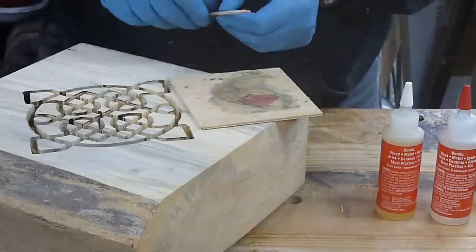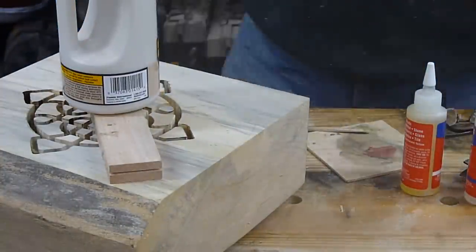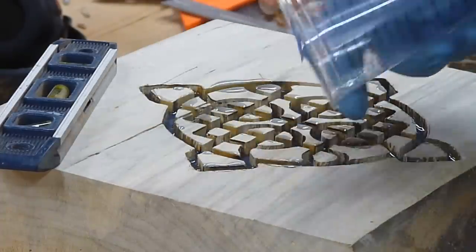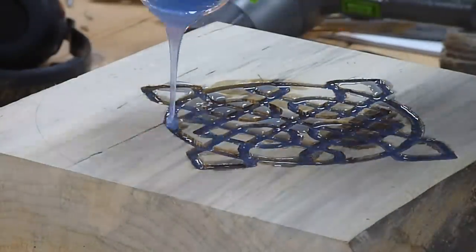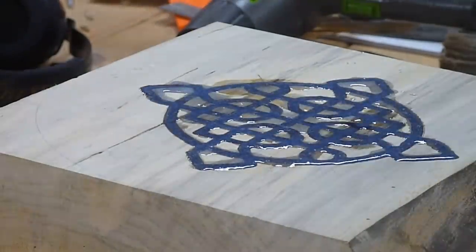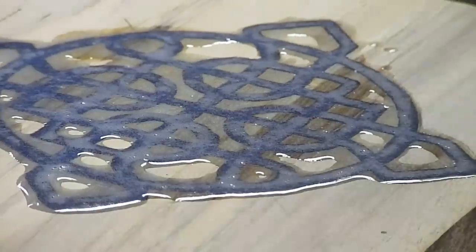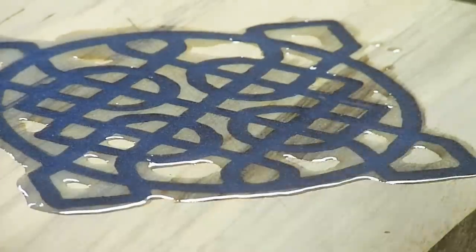I just used 5-minute epoxy to glue those down. I didn't want them floating up when I put the resin in. It took quite a bit more resin than I thought it would, and it turns out that was just my miscalculation in measuring. But at the time I thought the resin was seeping down into insect bore patterns or maybe even rotten wood, so I was a little apprehensive about what was happening there.